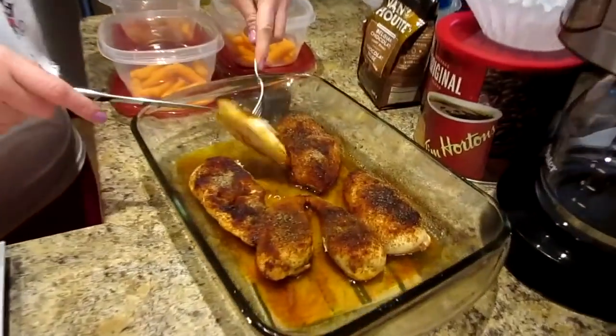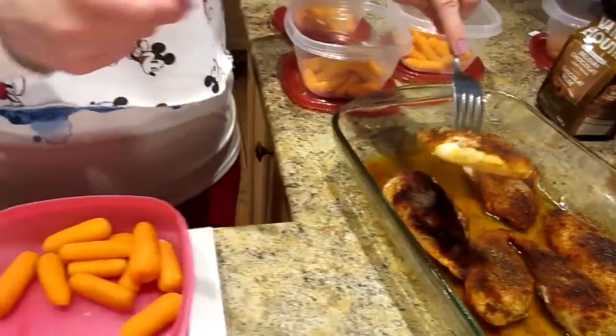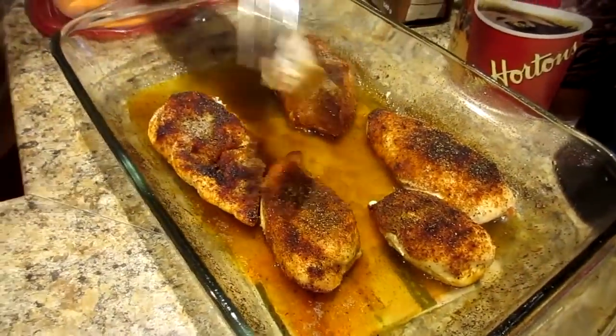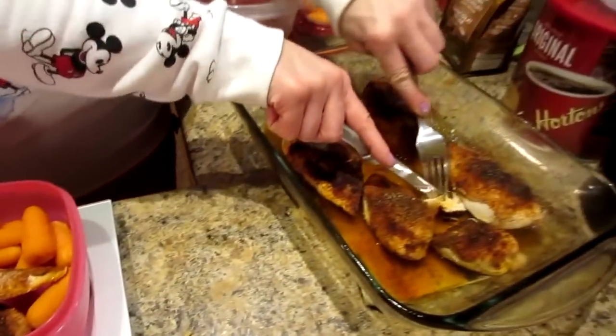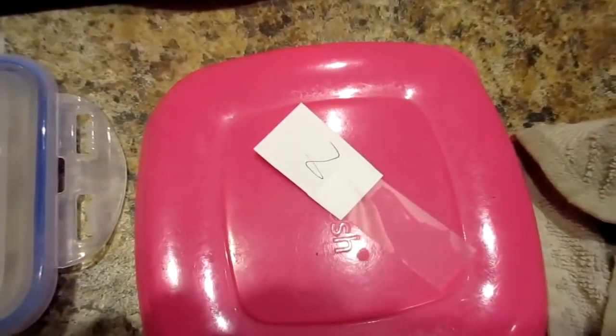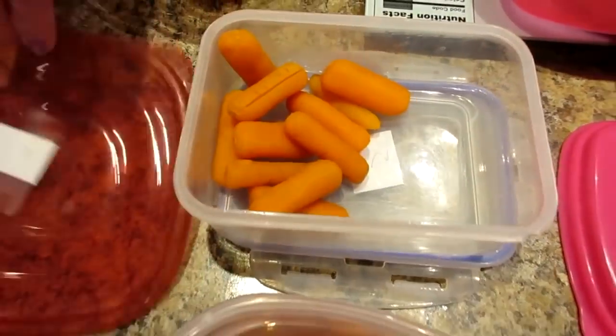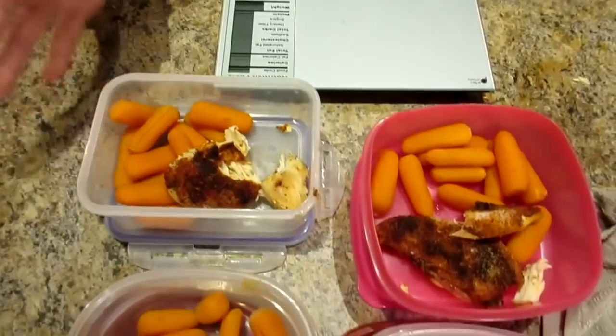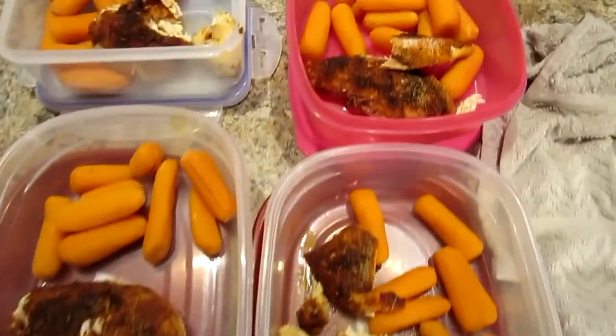I'm measuring the chicken out before putting it in containers — I did just a little trimming of the fat on the outside, though there wasn't much. We use pink containers with blue lids for me and red lids for Kyle. If we run out of color-coded lids, we put N's and K's on the container with paper and tape. That way we use every container in the house. That's our lunch done.